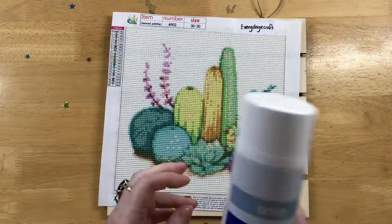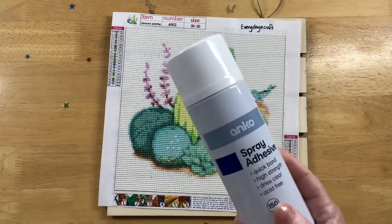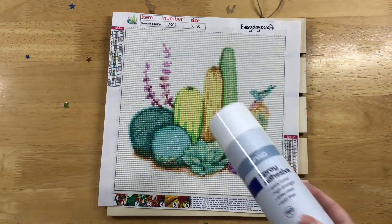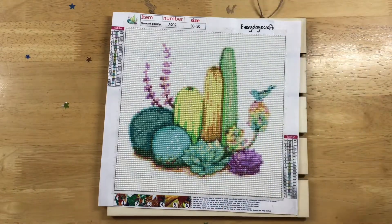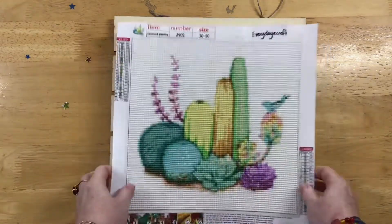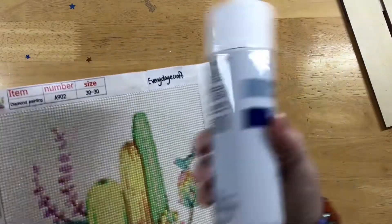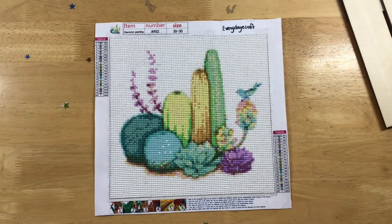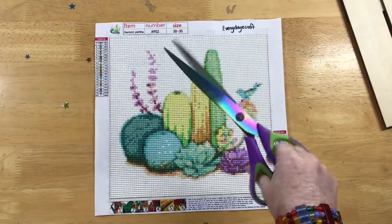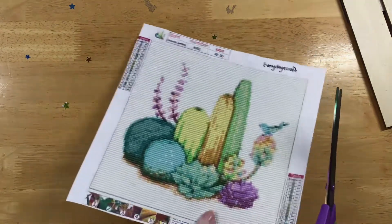I'm trying to remember the price — ten dollars or under, I'm going to say. So that's basically all I need: the plywood board from Kmart, the adhesive from Kmart, the painting itself, and some scissors to cut off all the daggy edges. That's all there is to it.